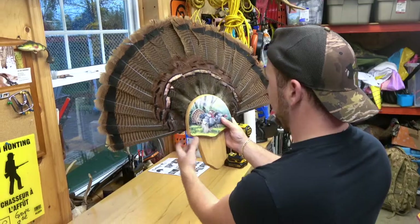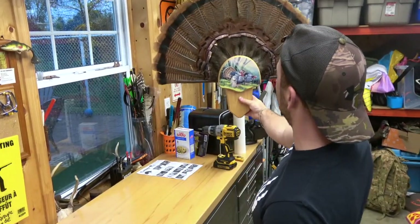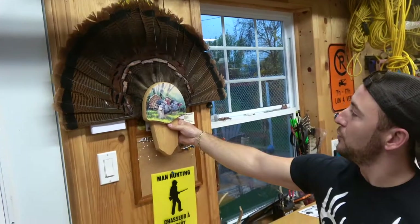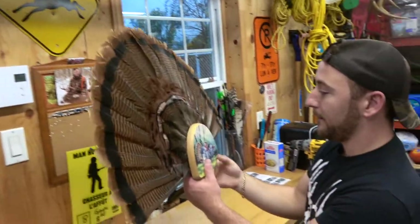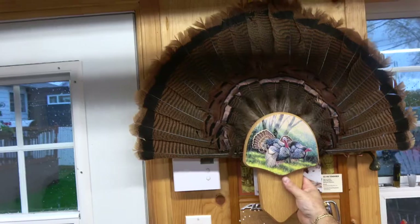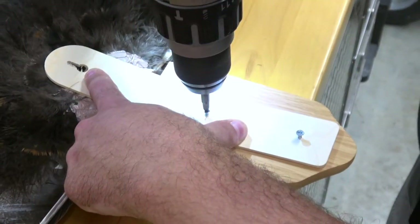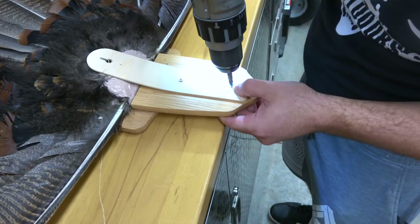We're going to screw it down and find the right spot for it. You're going to center it, look at it from a distance — does it make sense, does it need to go down, how does it look? You're going to put it on the wall and make sure it looks decent, or else you'll cry for the rest of your life. Two eyes are better than one. I think we're set. We're going to re-push it back, then tighten up the bottom ones — without breaking through, because the birch is really thin.